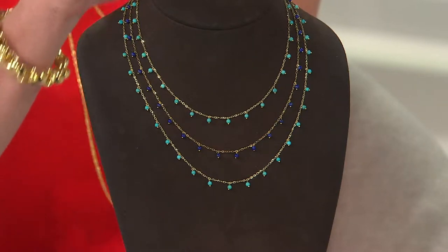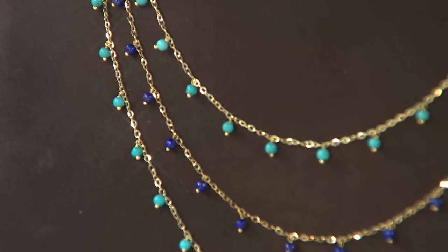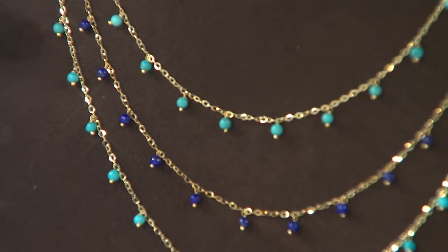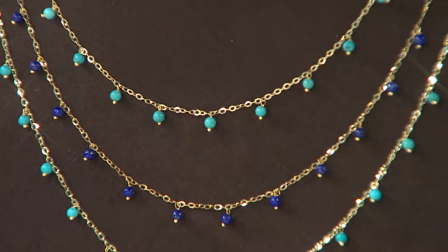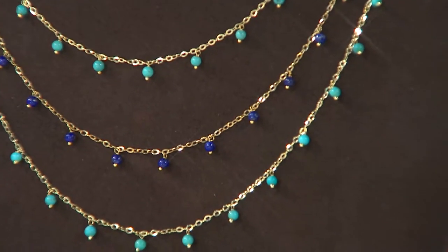This actually debuted in January to much delight — women went nuts, saying they had to have it. I think they pictured themselves wearing this in summertime with t-shirts, with their flowy maxi dresses, with their delicate fabrics.